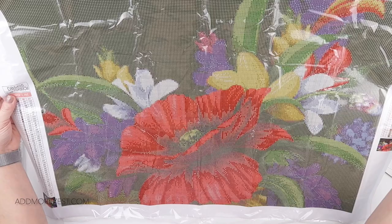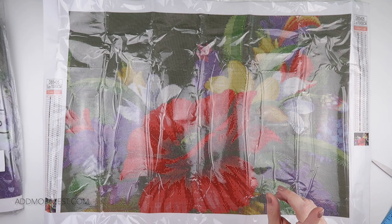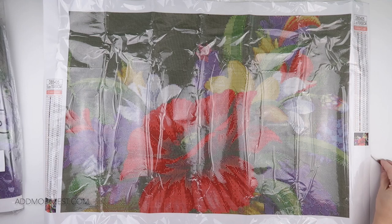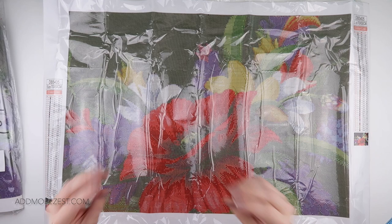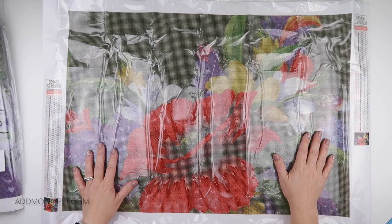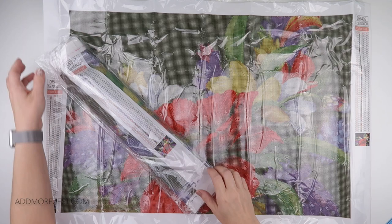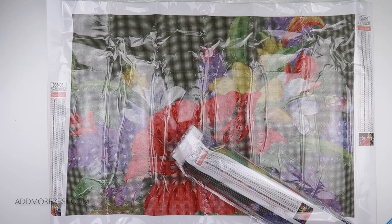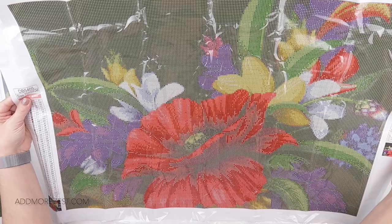Now you don't always need the biggest image. There is a slight myth going around that bigger is better, and in some instances yes it is - you do get more detail. However that doesn't mean anything else below it is bad. You can still get a nice quality image in smaller depending on the image. I do have some videos on my channel in relation to sizes of paintings, but this unboxing is another good way of showcasing the different sizes because you can quite clearly see, especially with the clear cover, the design and the detail.